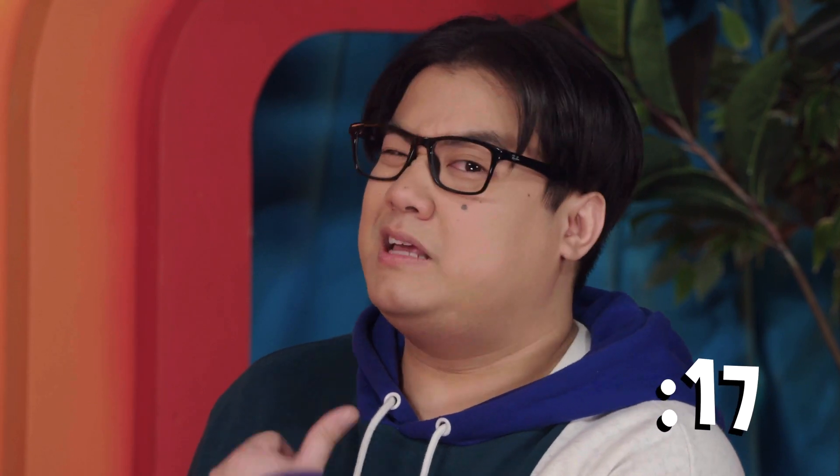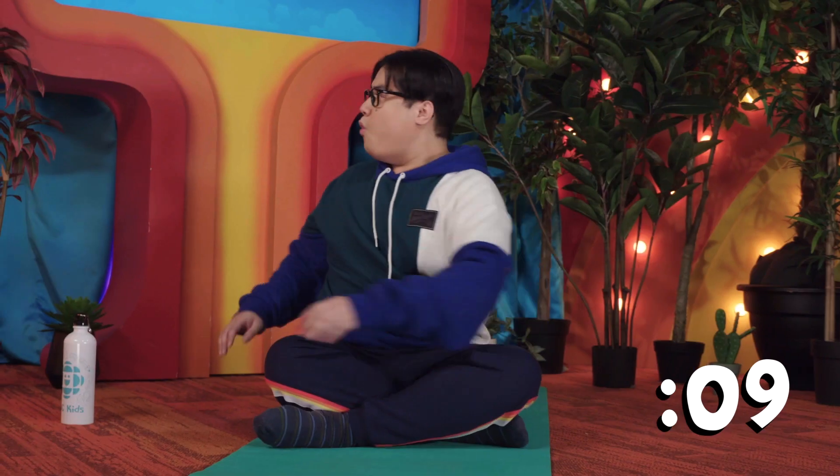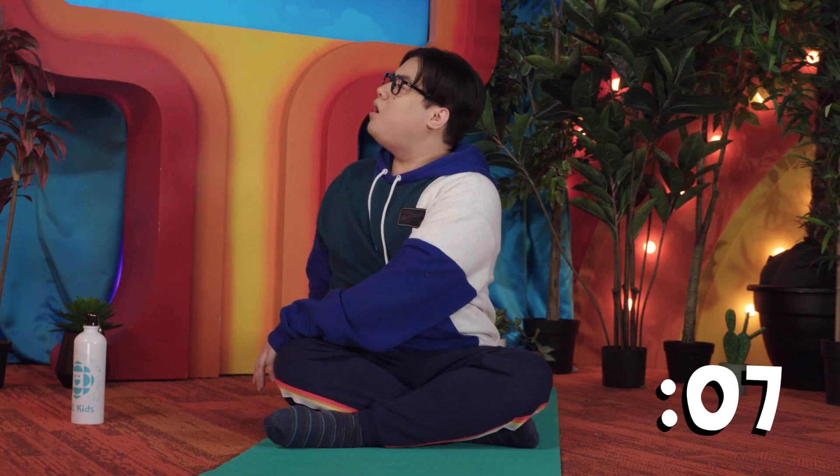Everything looks good here. Let's double-check the other side. Let's twist. Looks pretty good. And one more time to the other side. Whoo! Are we safe? I think so, too.